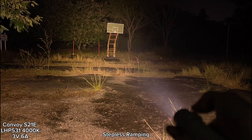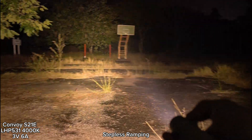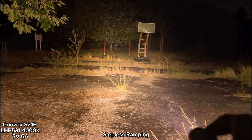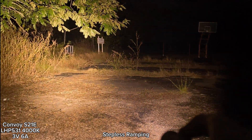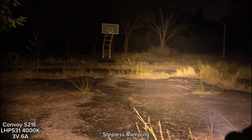Double click for the highest. Overall, I love this S21E. I think it's very good — good tint, and UI is good. I love it very much.